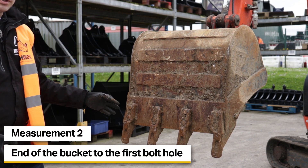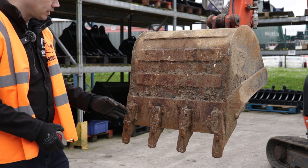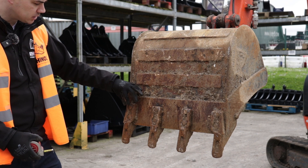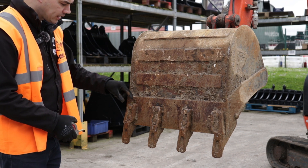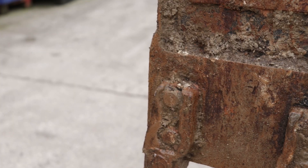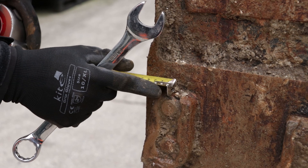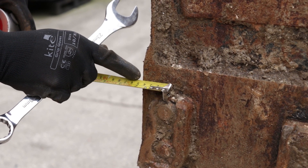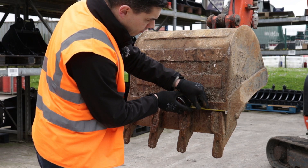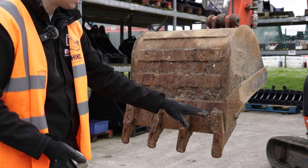The next critical measurement is from the end of your blade to the first hole. It's easier to do when the teeth are not fitted because you can actually measure the hole, but you can get a pretty accurate measurement like this — just make sure you can see where your bolt is. We can see here that it's 45 millimetres to the centre of the bolt. You want to check the other side as well to make sure it's the same — that's normal but you just want to double-check that measurement.